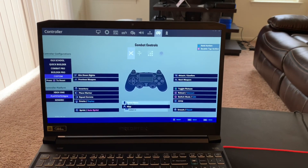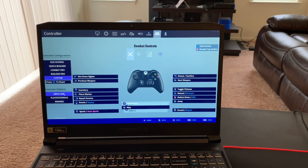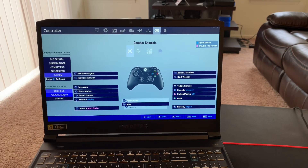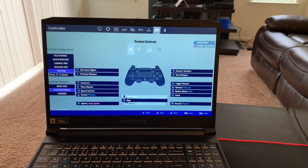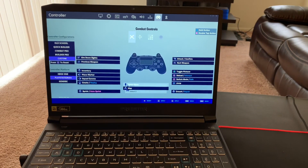Go to the control symbol and then click on PS4. I already connected it so it was already selected, but nine times out of ten as soon as you go into settings it's going to be on Xbox, so just press PS4 and then that's pretty much it.